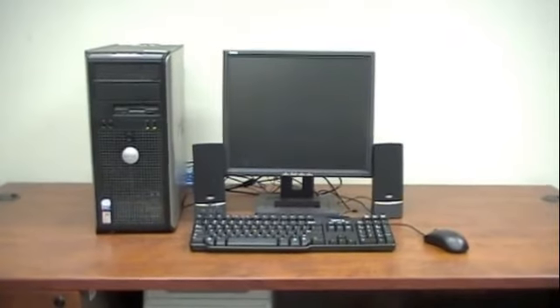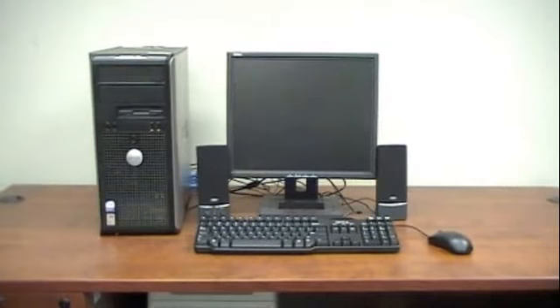Attempting to set up a computer can be scary, especially with all those ports that you don't know what they are. Pay attention to the colors, shapes, and icons of the cords and ports, and you'll be a pro in no time. Thanks for watching.